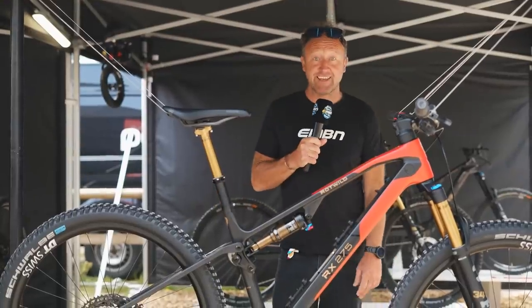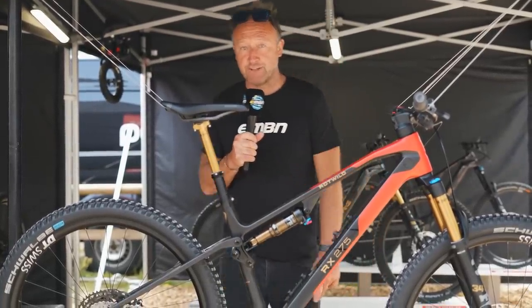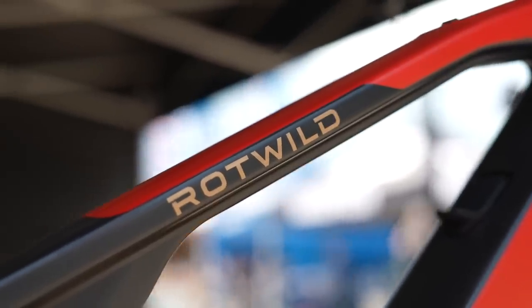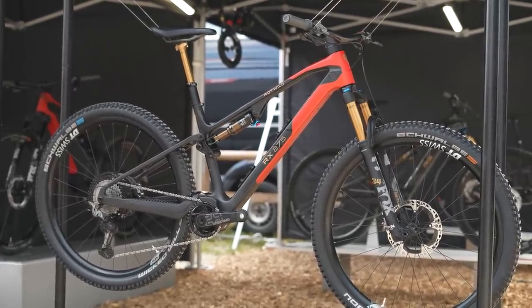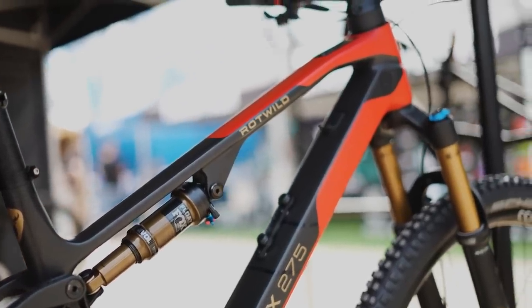Let's kick things off with something pretty special. This is the all-new Rottweil RX275. It's possibly the closest thing you'll get to a mountain bike at 15.4 kilos. Remember, many mountain bikes out there are around about 14-15 kilos for a 140-150 bike.